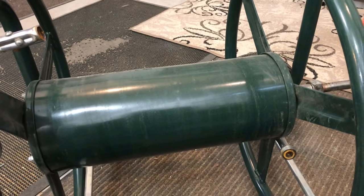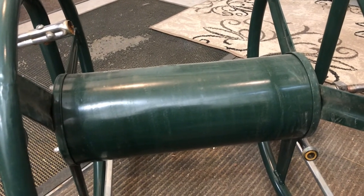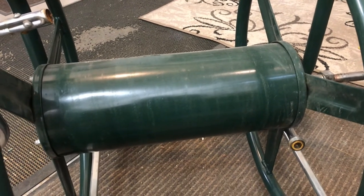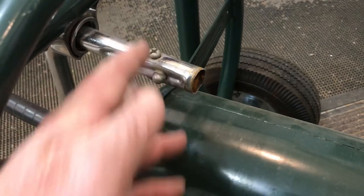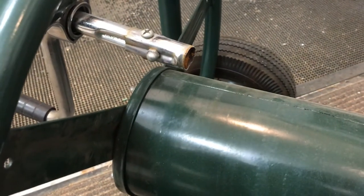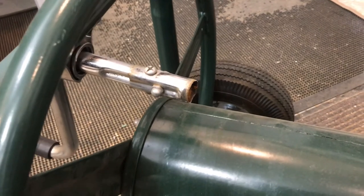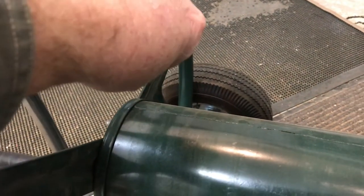I thought, you know what, I could take that and just bend that back and it'll be good as new. My wife and I were looking for one for the yard, so it's going to be perfect for us. But I tried to bend it and this thing broke right away. The tube that goes in between where it was kinked snapped right off. I thought I could weld that, but I didn't even try it because it's just way too light.